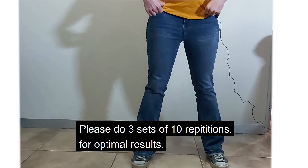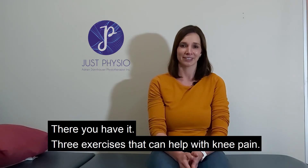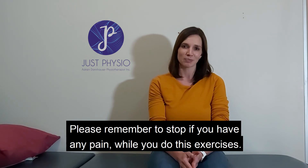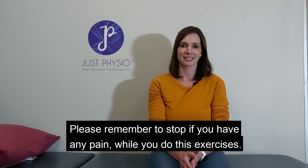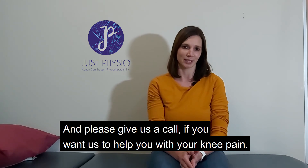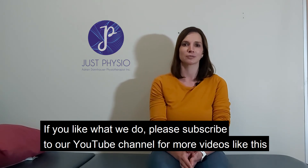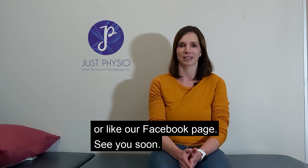Please do three sets of ten repetitions for optimal results. There you have it — three exercises that can help with knee pain. Please remember to stop if you have any pain while you do these exercises. Please give us a call if you want us to help you with your knee pain. If you like what we do, please subscribe to our YouTube channel for more videos like this or like our Facebook page. See you soon.